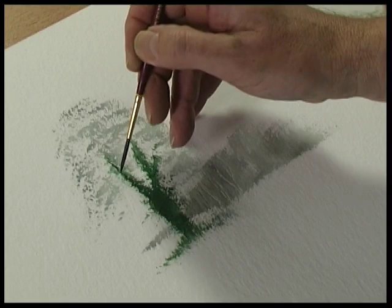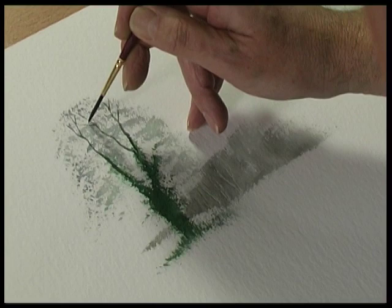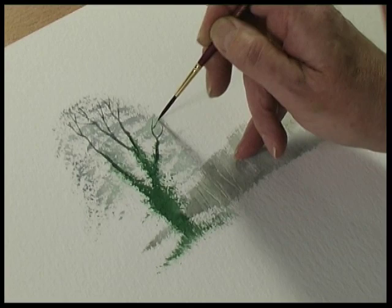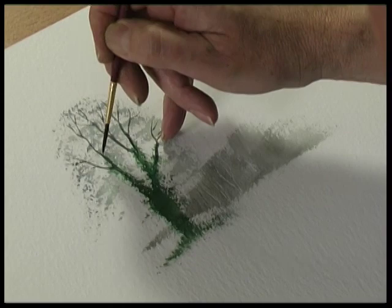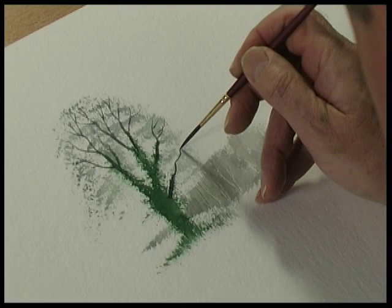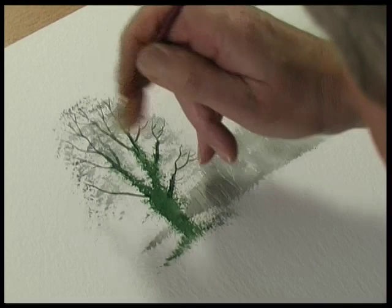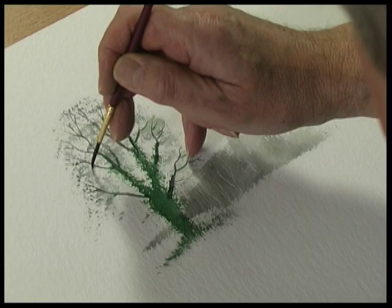The branches come out of the ivy up to the top of the tree. Here we have a branch coming out — make sure there's plenty of paint on the brush. It comes out and you divide the branches into halves, so it's a branch like that, divide it into half, then half again.